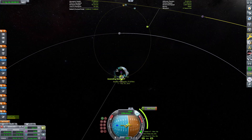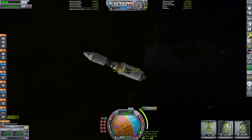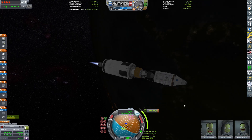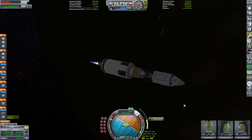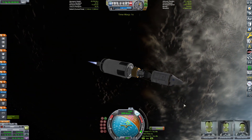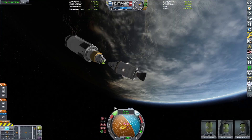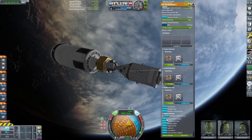That is totally the Mun, and we can pop the fairing open and get ready to get on our way. We're going to do our ejection burn to get on a trans-lunar injection. Throttling up the engine — a nice quick little burn, well it's sped up, it's actually quite a long burn. Now we can do the famous Apollo reorientation, where we flip it around and reorient ourselves to be in the right orientation.